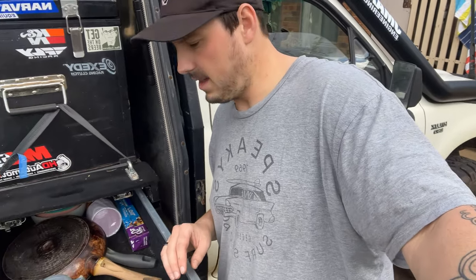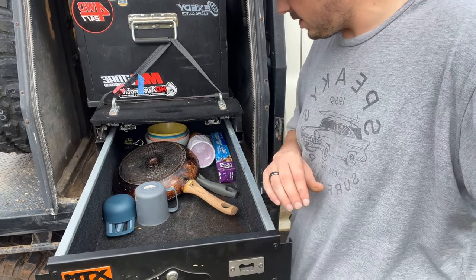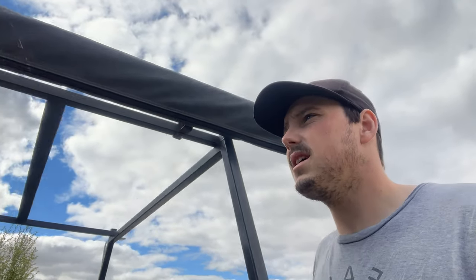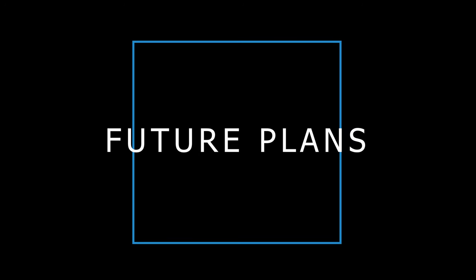In this side I've got all my cooking gear. Typically I just use the tray as a table, and I'll take a proper table as well. That's pretty much everything for the dog box. I do have an awning just up here, which is nice.